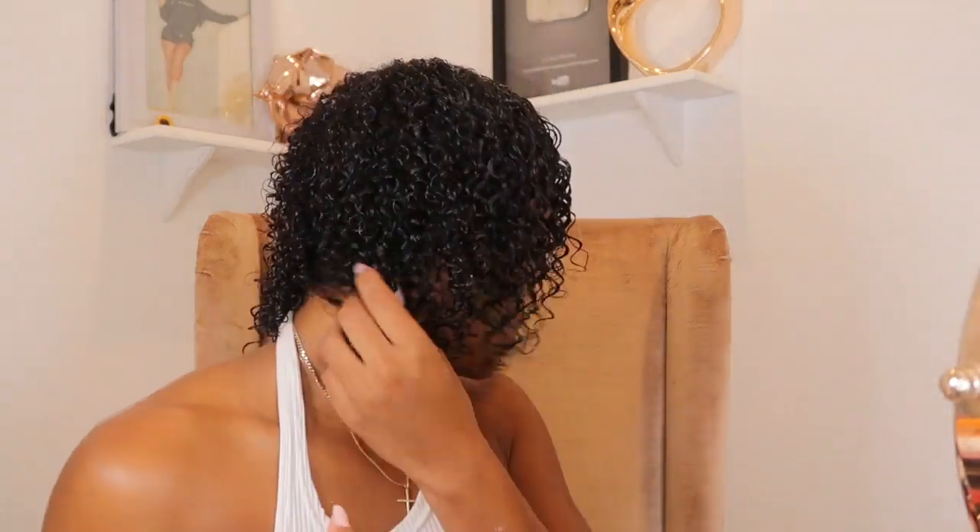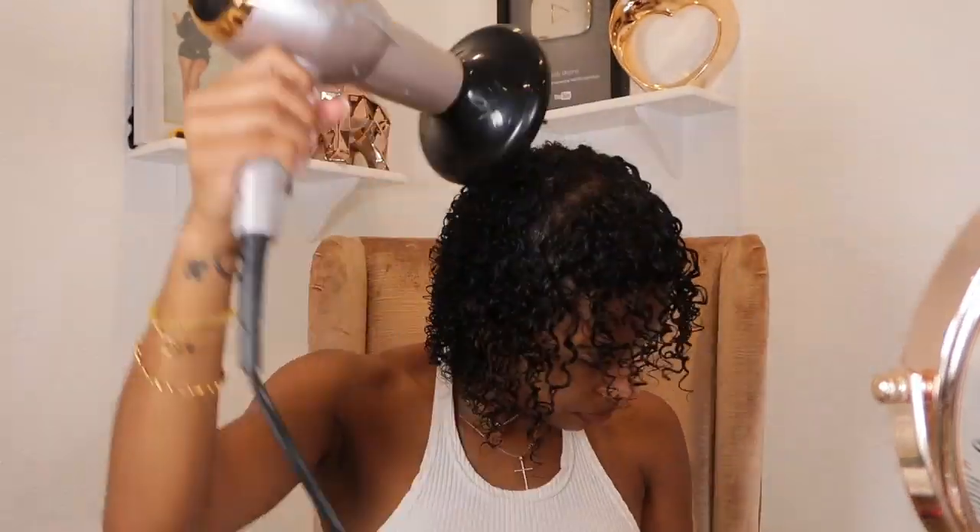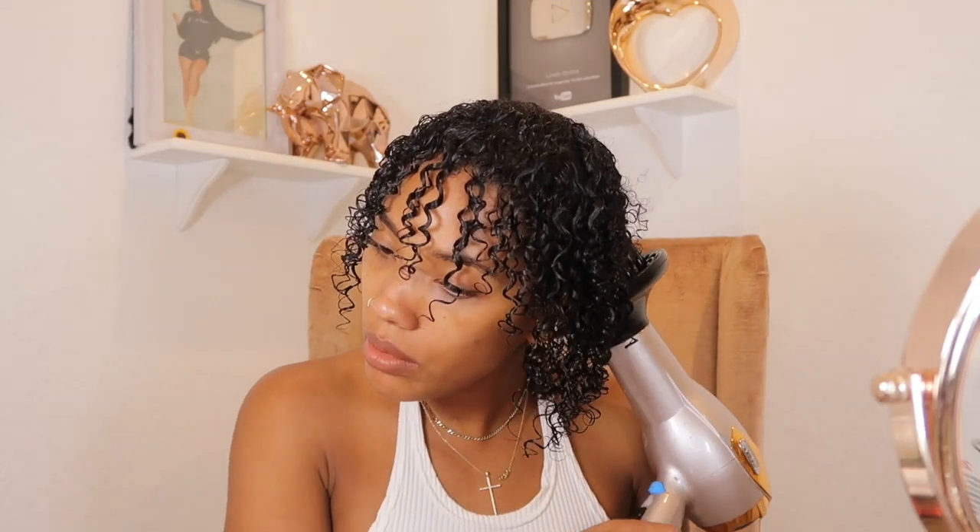This is what my curls look like while still completely wet. I let my hair air dry for about 30 minutes — I typically prefer air drying, but I was in a rush to film the results so I ended up using my diffuser, which is a Conair Infinity blow dryer. I'll link it down below. This is what my hair looks like after the 30 minutes of air drying before I went in with the diffuser to finish it off.